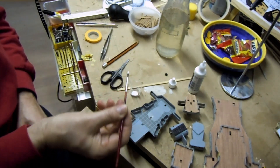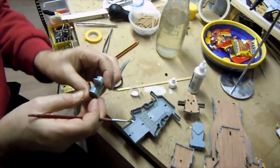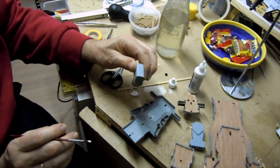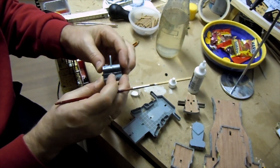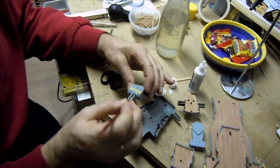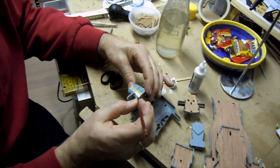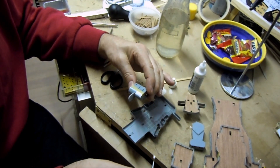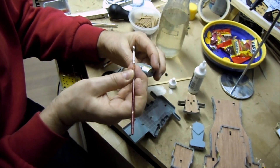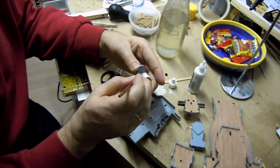Der Pinsel ist so belegt – nicht so, dass es runter tropft. Und jetzt bin ich gespannt. Hier seht ihr das Schwarz: das ist in einem Zug. Man sieht keine Streifen drauf, nichts. Ich muss jetzt die Vorderseite hier machen. Hier habe ich ja die Rille, da muss ich so ein bisschen gehen. Man soll hier immer in einem Zug durchziehen. Da hat sich irgendein Bläschen draufgepackt. Das deckt einwandfrei.